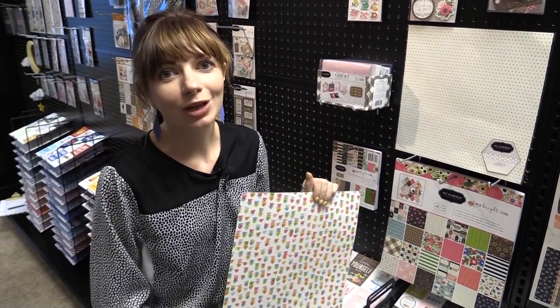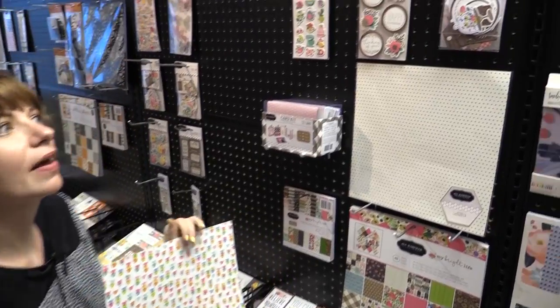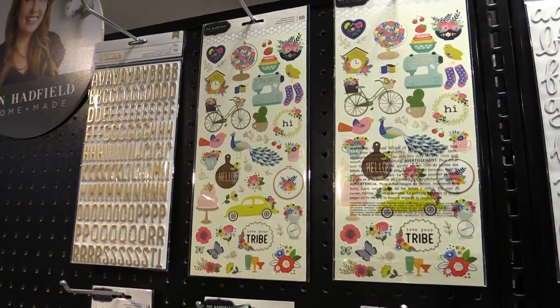This is Scrapbook.com and we're at American Crafts Headquarters looking at a new line from Jen Hadfield called My Bright Life, and this is all about living a bright, fun life.